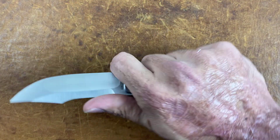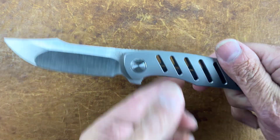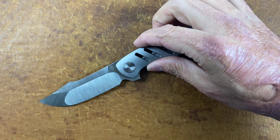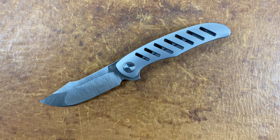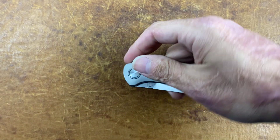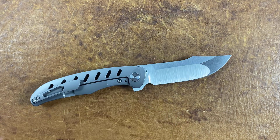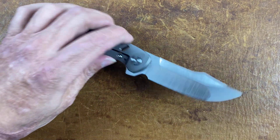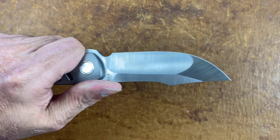I think this would have been an excellent knife with a forward finger choil — you've got enough blade. Not sure this one's going to be a keeper for me; I may end up selling it to find more knives for the channel, or trading it off. If somebody's interested and you've got something cool to trade, hit me up on my email — it's usually down in the description.